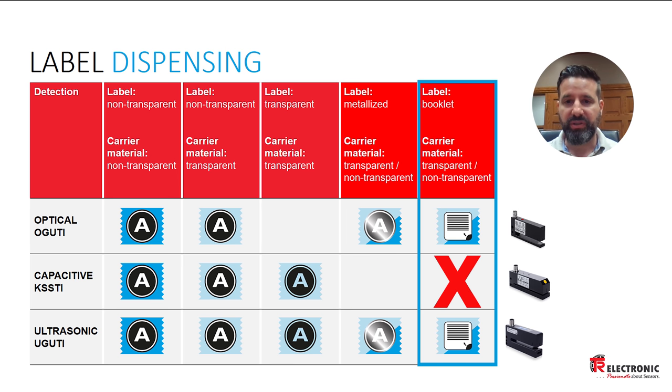In the final column we have the booklet label — the kind you find on a chemical spray bottle, where it says 'peel here to read the ingredients underneath.' Those labels can be quite thick, and the opening on the capacitive sensor is only one millimeter, so it has difficulty with thicker labels. For those applications I would recommend either an optical or an ultrasonic label sensor.